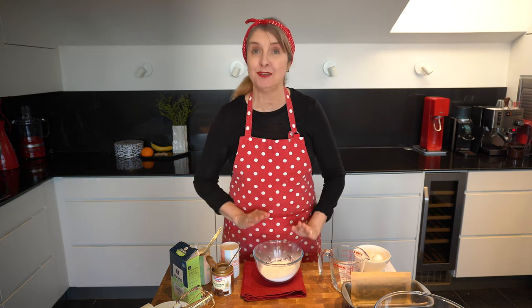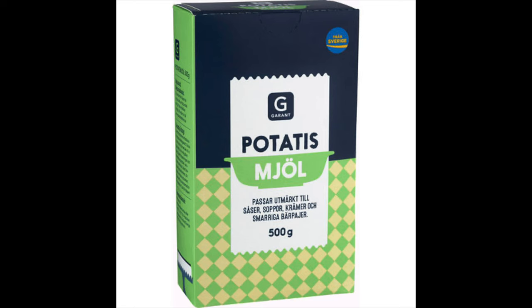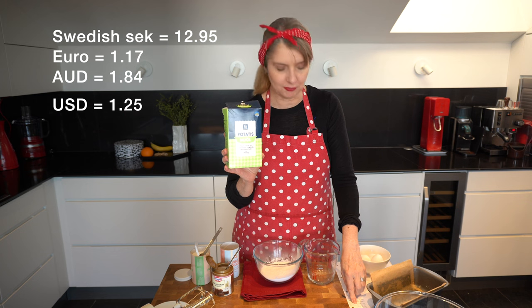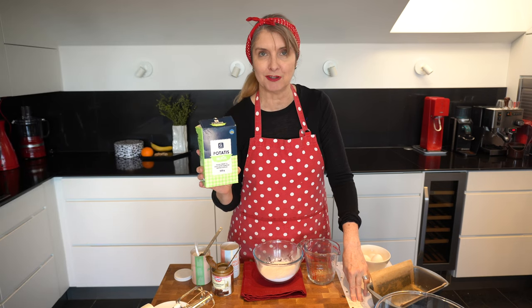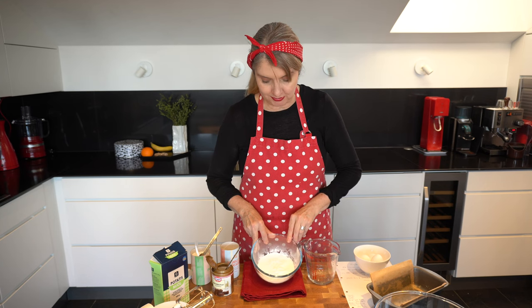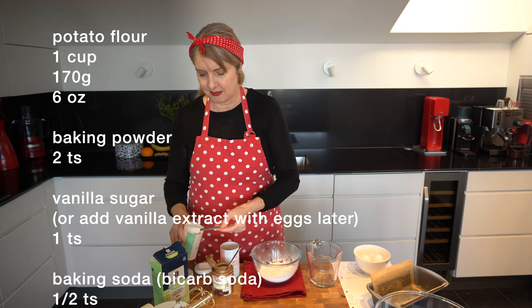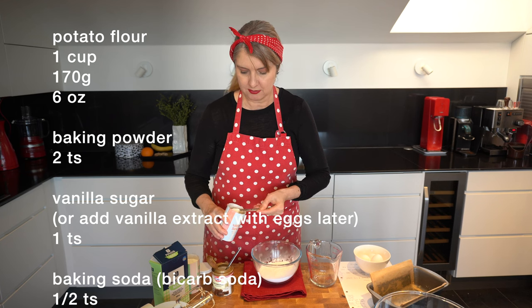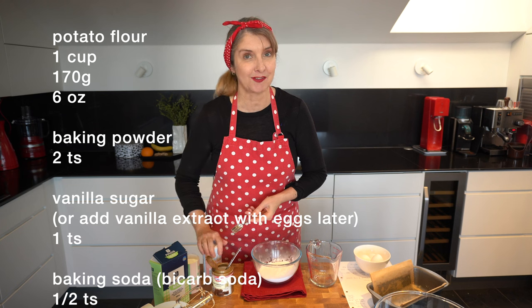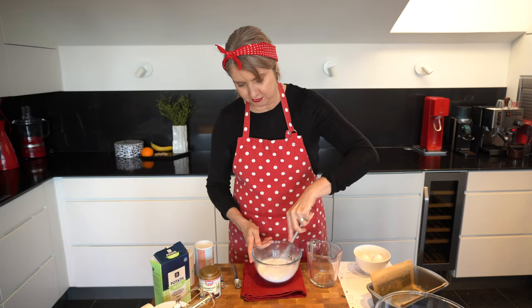The first step to make our sandkaka or sand cake today is we need potato flour. Potato flour comes in this 500g packet. A box like this is about €1.17 or 12.95 SEK — it's about half the price of a box of gluten-free flour. Potato flour looks a little bit like corn flour, it's naturally gluten-free and it's a fine texture. So in there I've got one cup or 170g, and I'm going to add 2 teaspoons of baking powder, 1 teaspoon of vanilla sugar — this is traditionally used instead of vanilla extract here in Sweden — and a half a teaspoon of baking soda. I'm just going to whisk those together to incorporate everything.